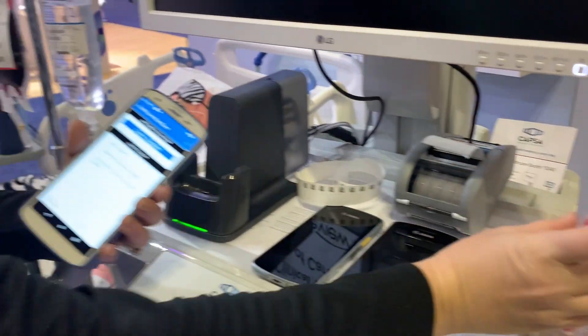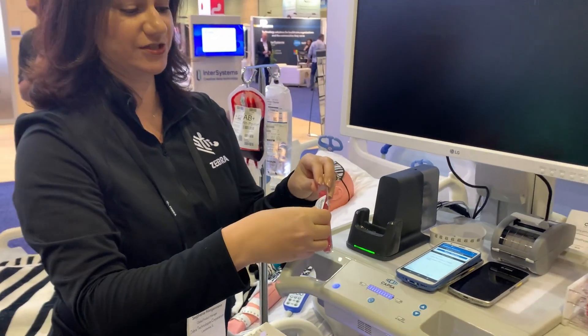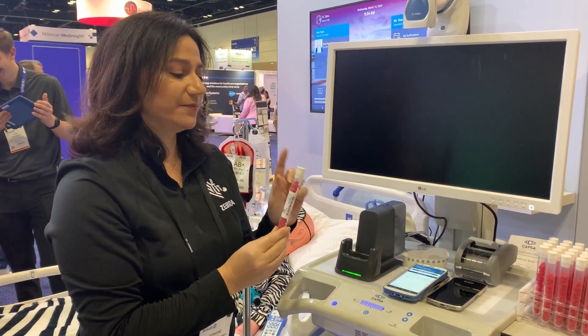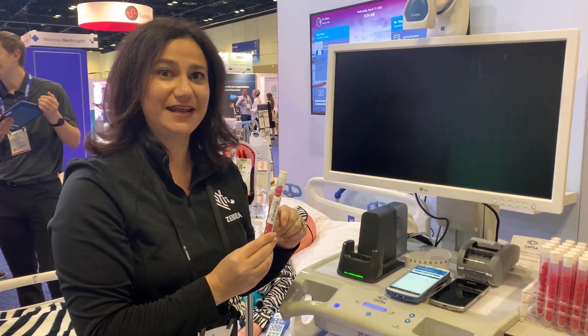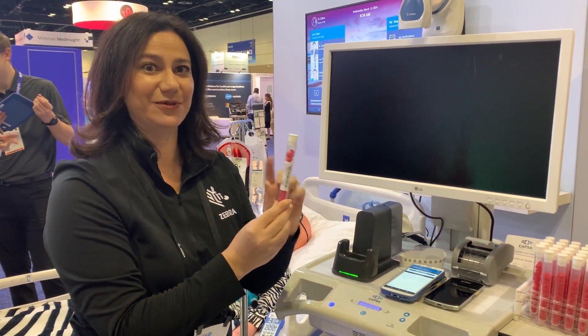And then I'm going to take that label and put it on the blood that we just withdrew in front of the patient, so that they now know that the lab was for the chart for the doctor that requested it, and that it's their blood in the test tube with their label on it.